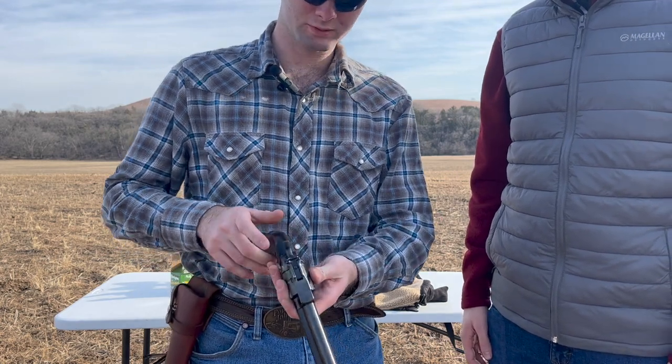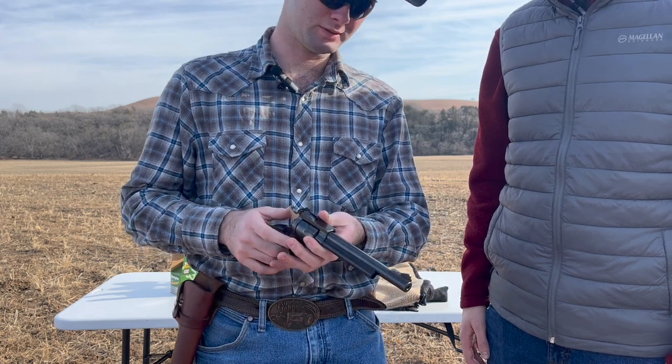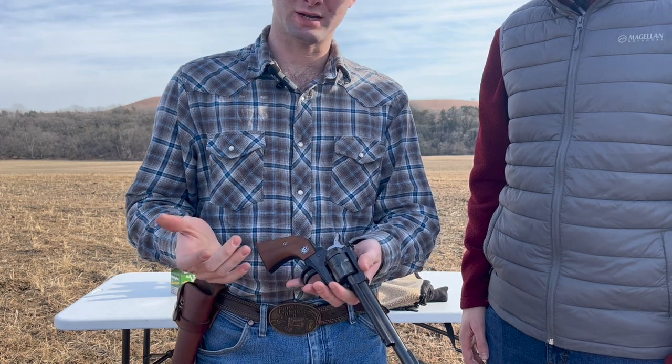I really like the sights compared to some of the other revolvers that I've shot. These are pretty nice to shoot with. And of course this is just a single action pistol here.